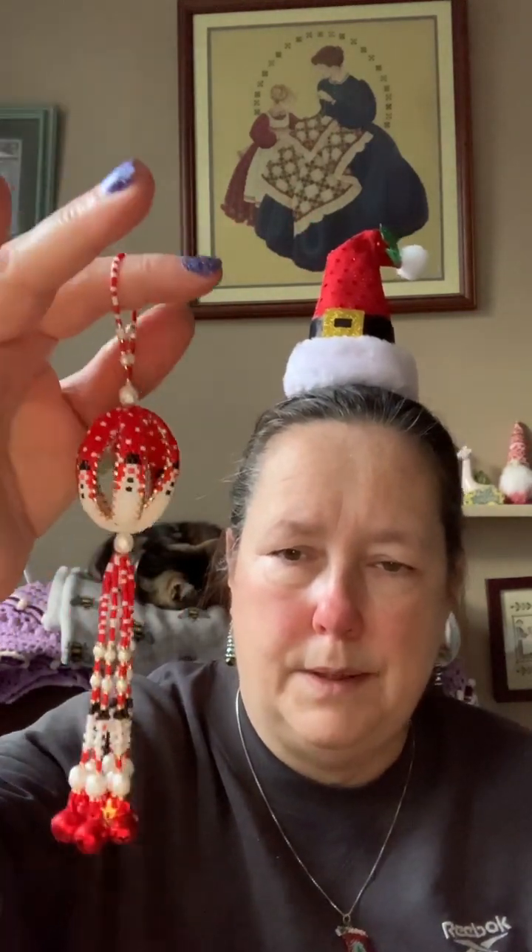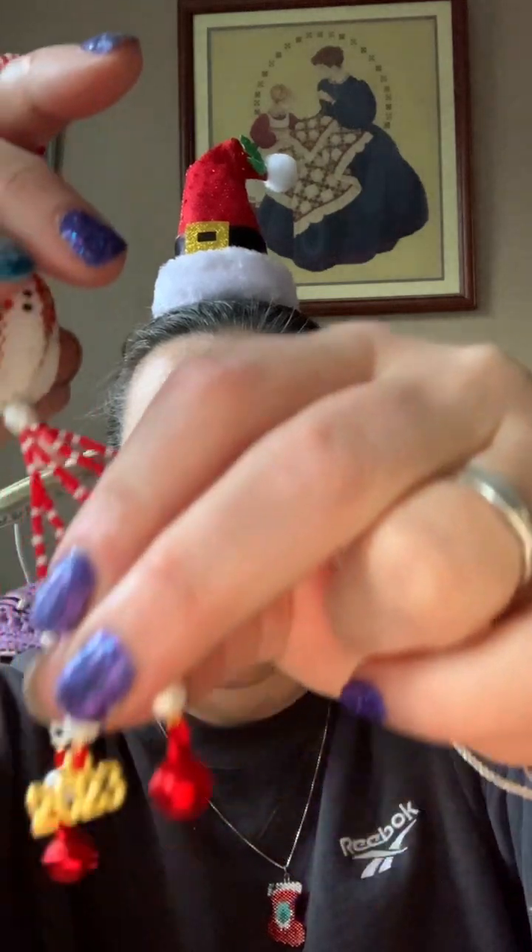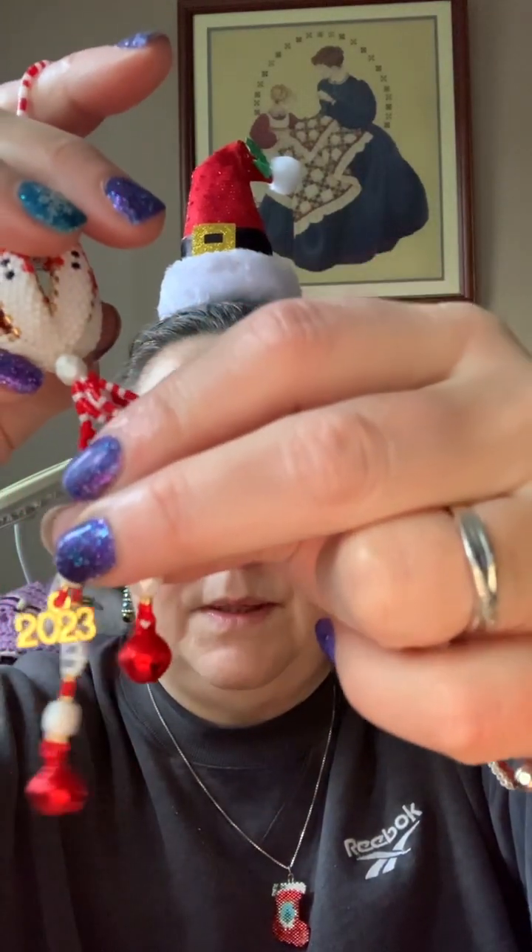Again the pattern is from Threader Bead. Next we'll do the ornaments that need to be sent off — one is for an exchange. Again this pattern is from Threader Bead. Here it is — it's the Snowman Parade ornament. I put jingle bells on the bottom, and this one has a golden 2023 charm on it.